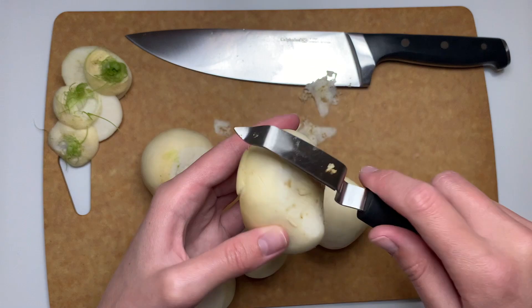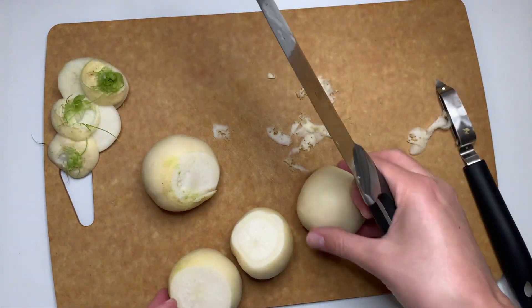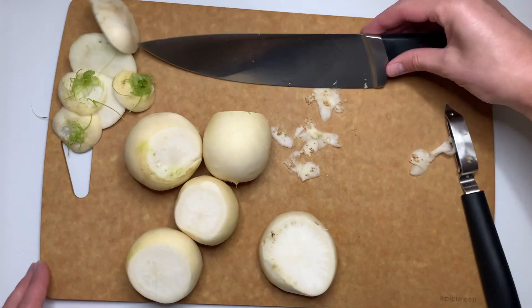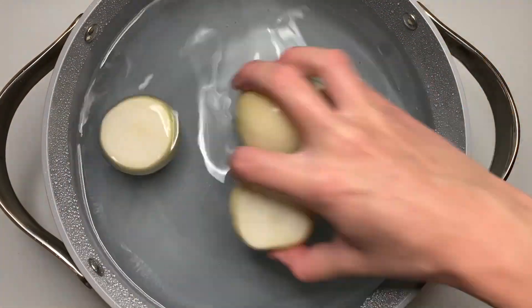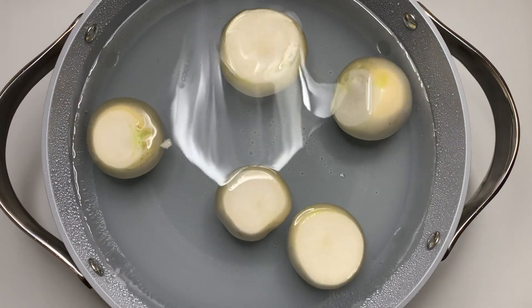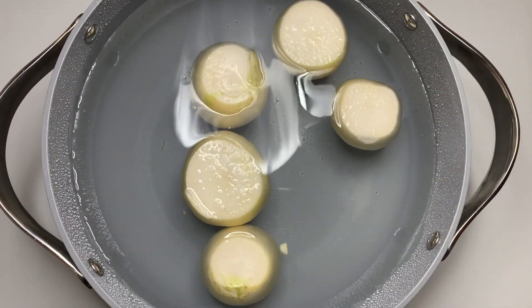I washed and scrubbed these turnips. We are just going to chop the tops off of them. If there are any areas that need to be peeled, go ahead and do that. I only had one of those and did end up just chopping the end off. We are going to add these to a pot of salted water, bring it to a boil, and then let these cook until they are fork tender, which is about 30 to 35 minutes.